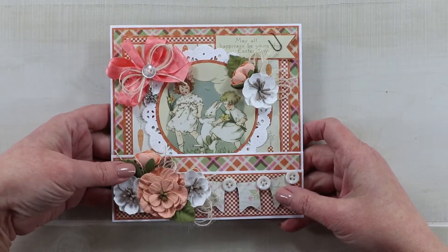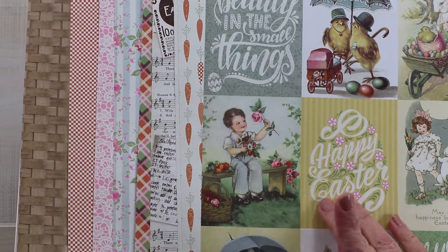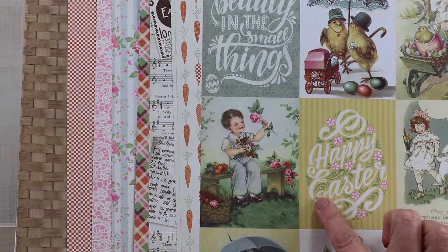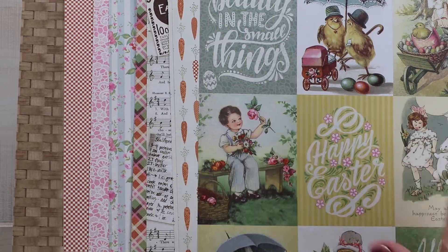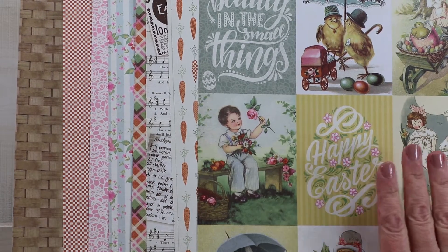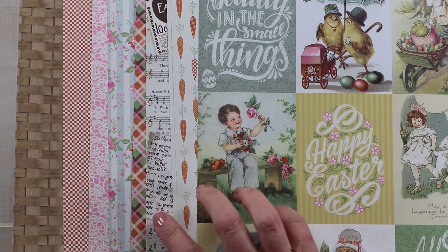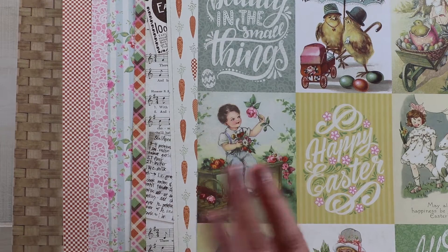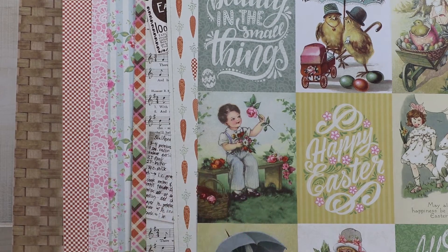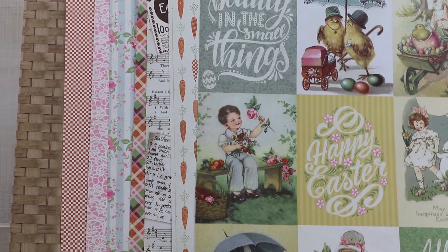Stick with me and we'll make this card together. This is the Jubilee collection from Authentic Papers — it's not this year's current collection, but it was easy to find and readily available. It has all the vintage images you'd expect: whimsical little carrots, sheet music, ephemera, plaids, floral designs, lace, checkerboard, and a bit of basket weave.